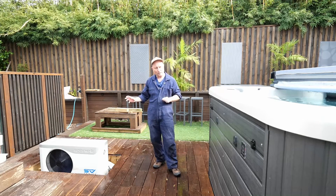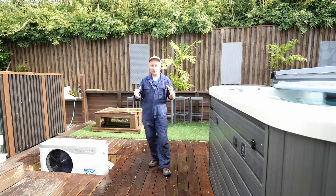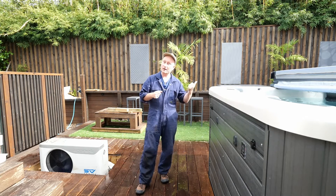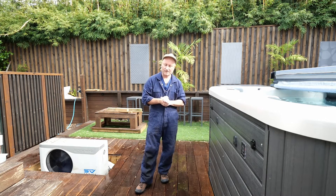It was a relatively straightforward fix — probably only a 25 to 30 minute job, though it took me a bit longer because I was making this video for you guys. I hope this has been useful. Please do like and subscribe if you found this helpful, and check out my other videos on the swim spa and my other maintenance tips for these pools. Thanks for watching.